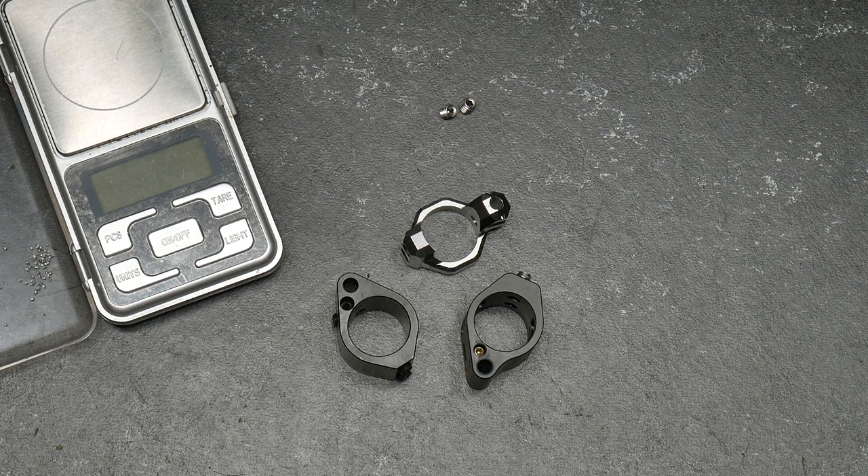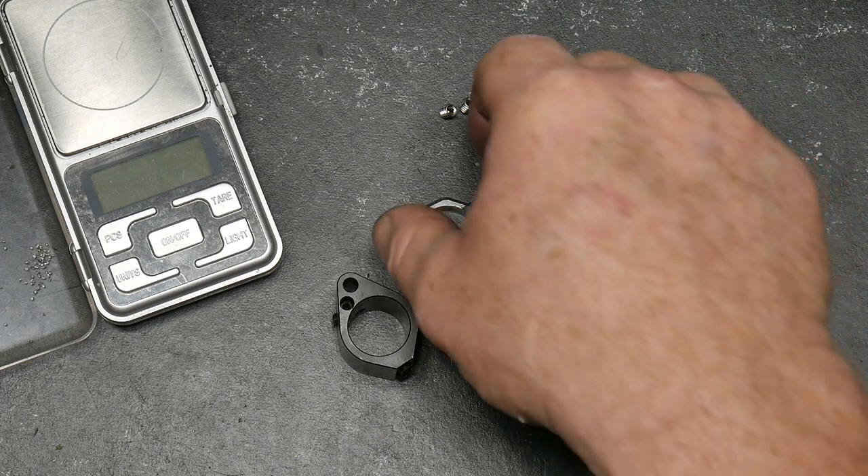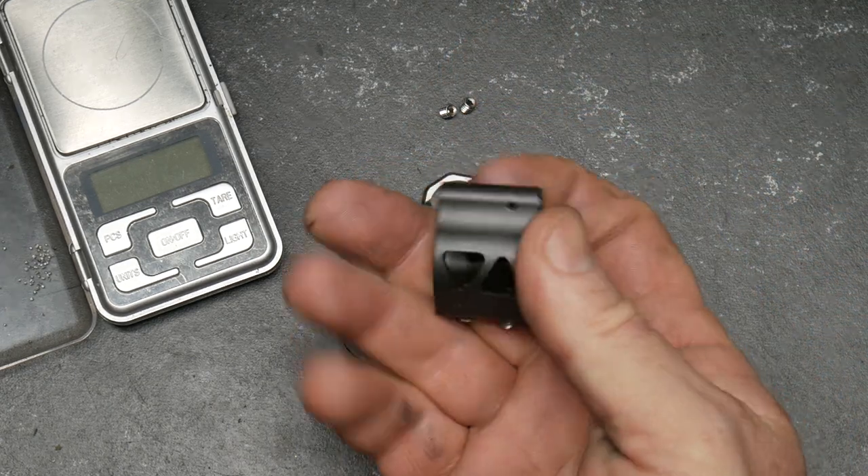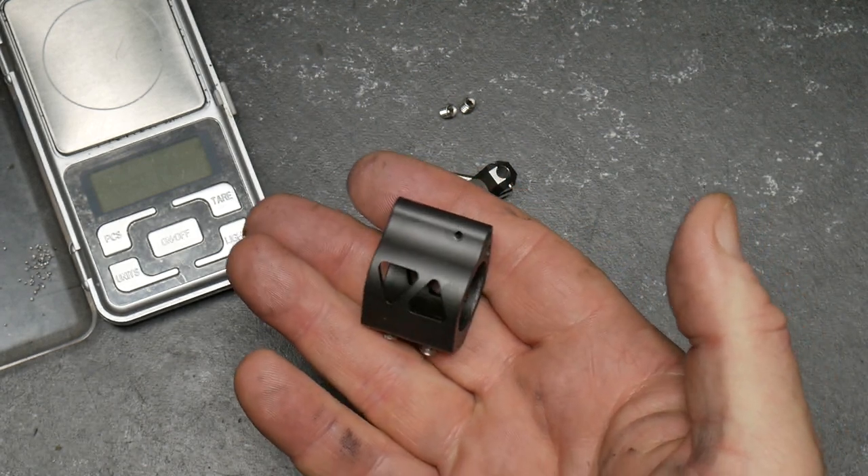Now talking about gas blocks, usually I try to use an adjustable gas block if it's just a go-to-the-field, shoot 16 inch barrel with either a carbine length. I don't even worry about doing an adjustable gas block, but I want to do something really cool. And in this case, Ryan stepped up to the plate. Now this is one of the gas blocks that was sent to me by Velocity.